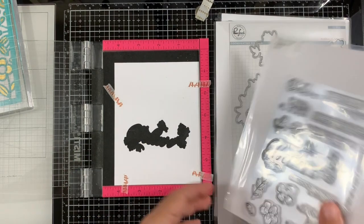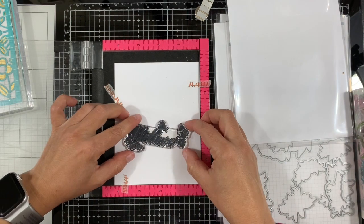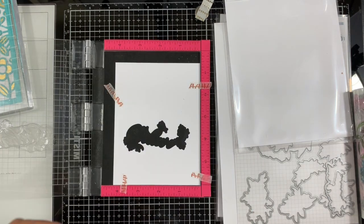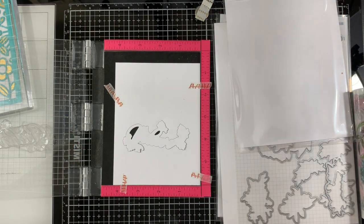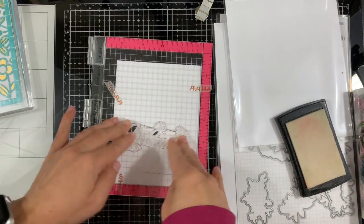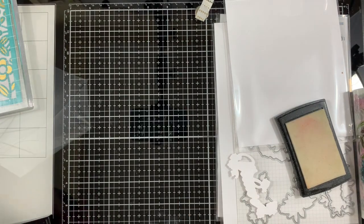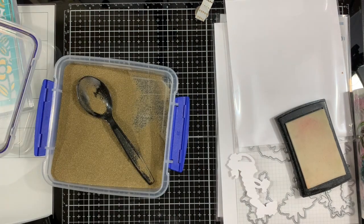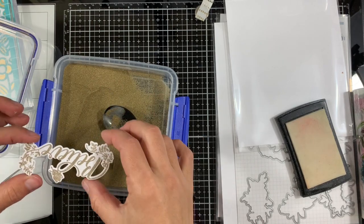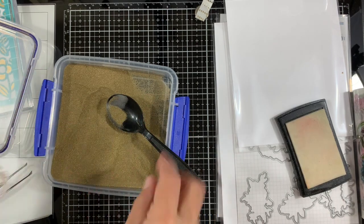I already die cut the word and I'm using my MISTI and the negative to line up and stamp directly onto the die cut. I'm using my anti-static powder tool and some VersaMark ink to stamp the sentiment. Next I'll apply some Hero Arts gold embossing powder — just cover it all and shake off the excess.